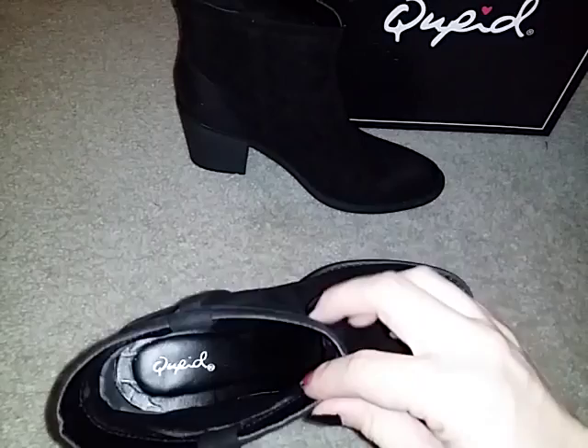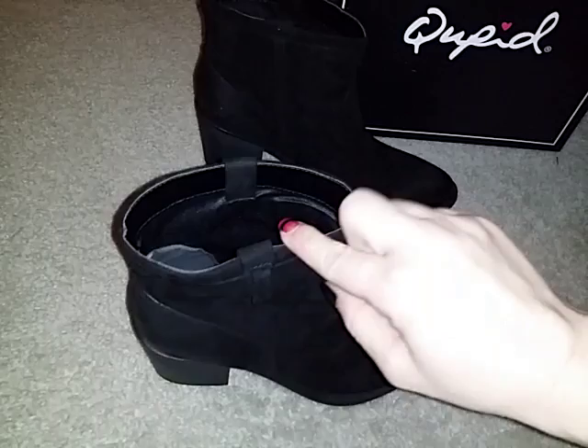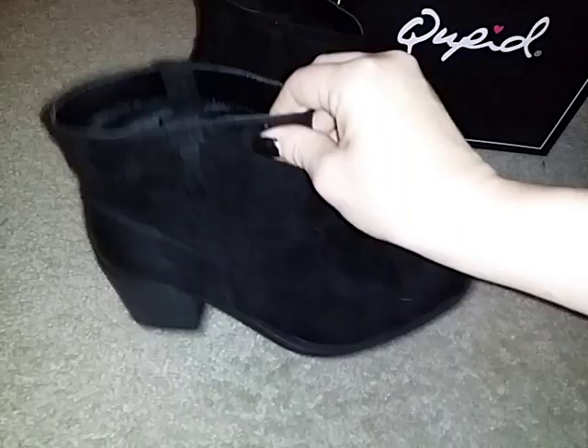These boots don't have a zipper or anything on the side so they're pretty much stretch on and stretch off. I have about average size ankles and these really don't give me much trouble getting on.